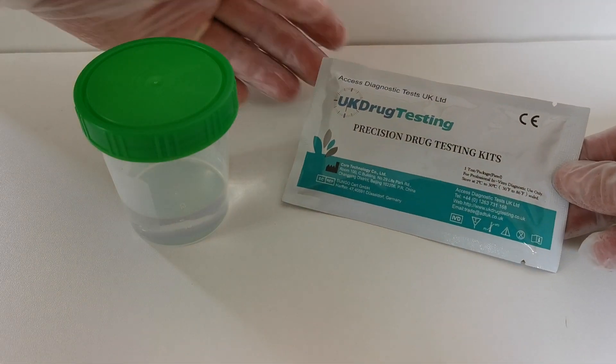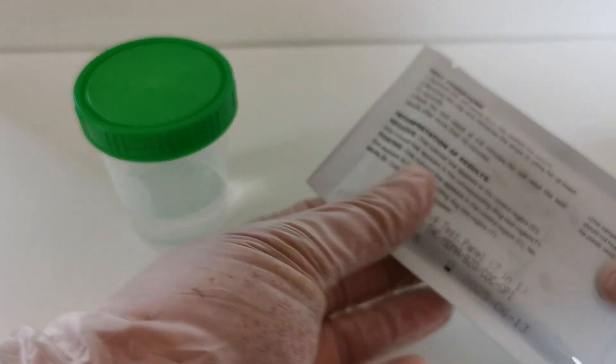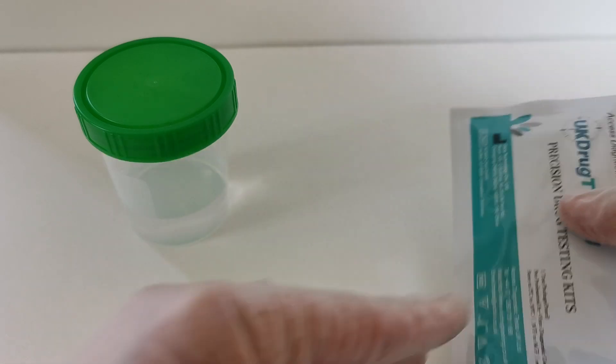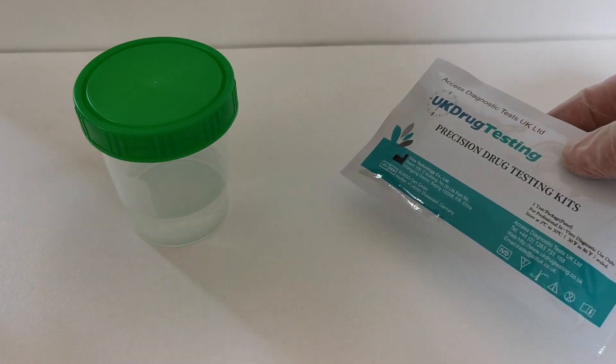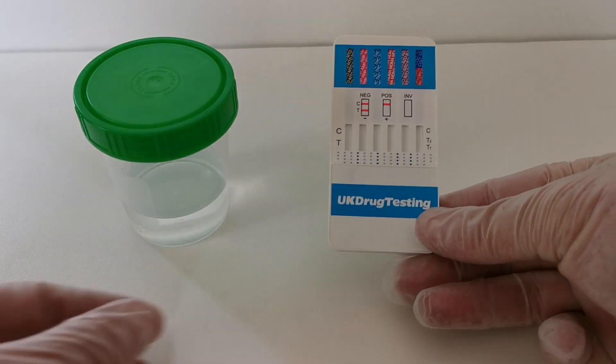This is the packaging that they are presented in. Most drug tests will come delivered in a foil. Some will have instructions on the rear, others may not. Once it's opened, what you get is a little bag of desiccant and a panel drug test as you can see here.